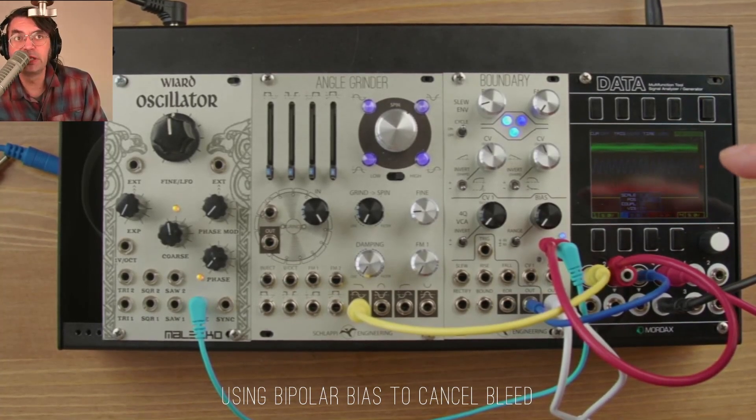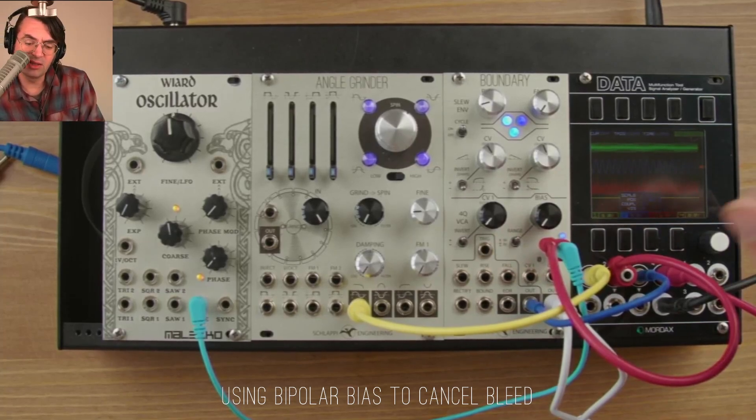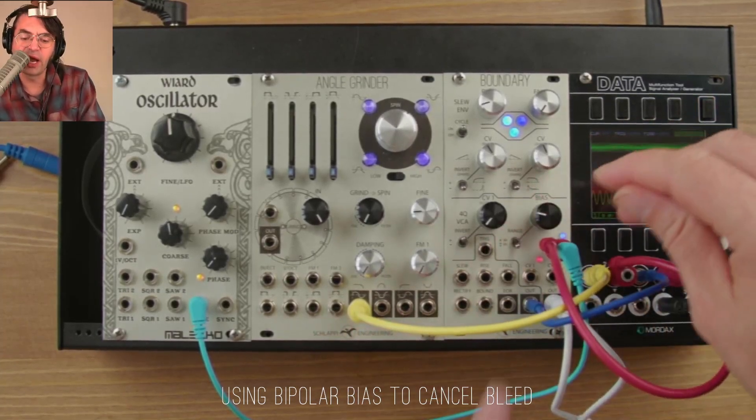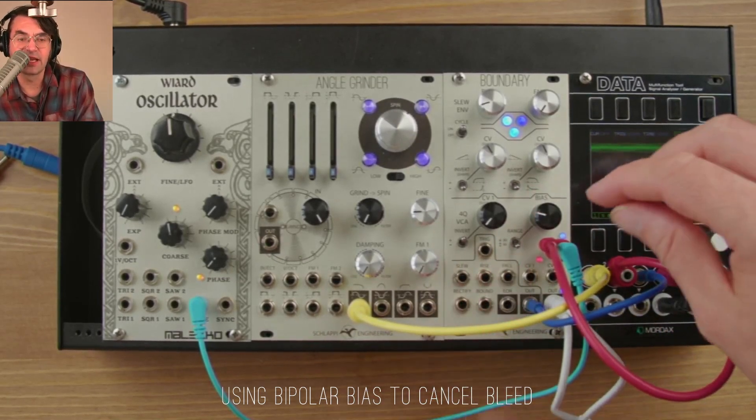You'll probably hear a bleed either from the carrier or modulator in the output. To try to null that out, there is a range switch on the bias of the VCA section.